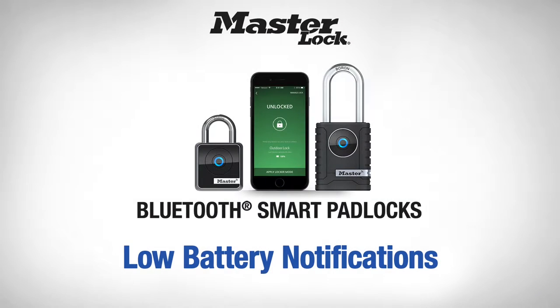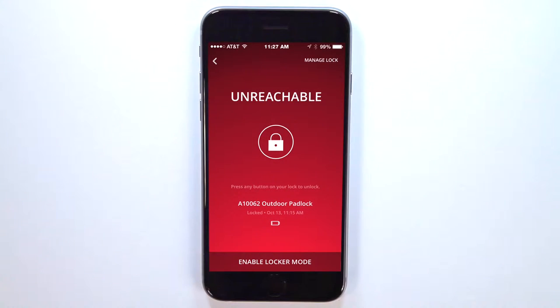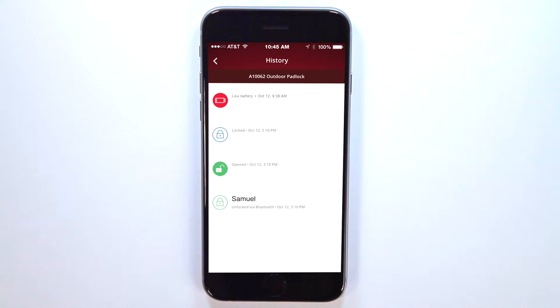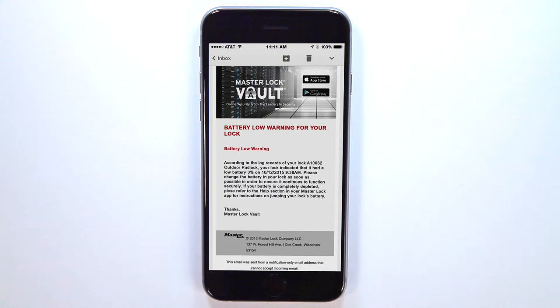When the battery in your lock has 20% estimated life remaining, you will receive several types of notifications. The center LED on the lock keypad will light yellow. A low battery icon will appear in the app. A low battery warning will appear in the history. And an email notification will be sent to the lock owner.